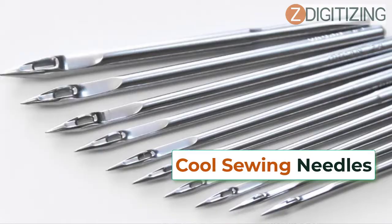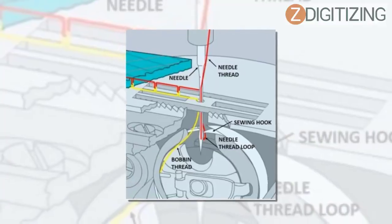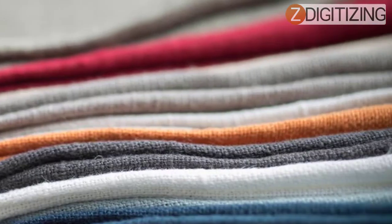Cool sewing needles were produced to reduce needle problems from specific conditions: buildup of heat from chemically treated, heavy, or synthetic fabric; fabric sticking to the eye or surface of the needle; and frequent thread breakage from friction. In chemically treated or synthetic fabric, friction between material and needle can build up heat, fusing or melting the fabric. Cool sewing needles solve this issue, preventing it from reoccurring.